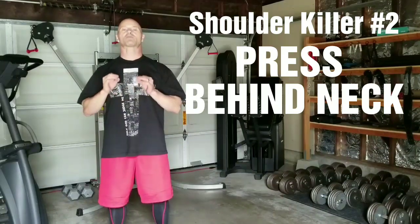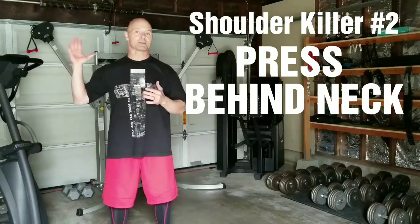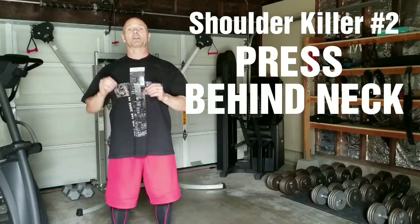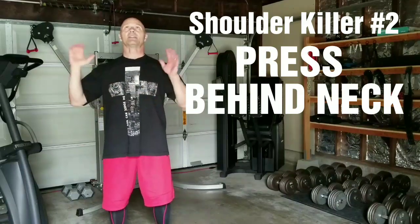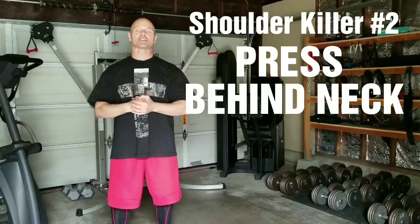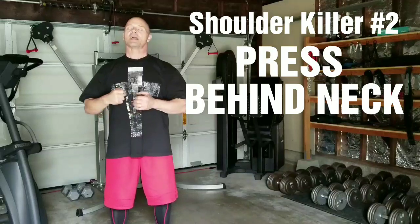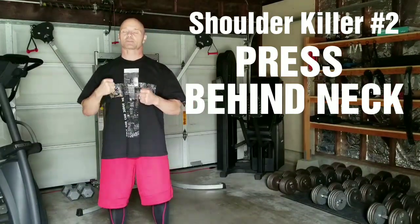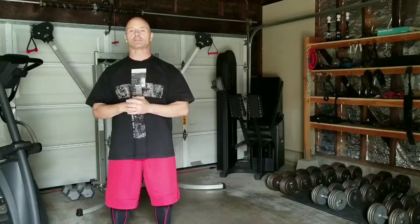Overall, it destroys more rotator cuffs. Not only does it also cause the impingement syndrome that upright rows will give you, but also those rotator cuffs. When you go way back like that and then do presses, they are going to shear away at the fibers of your rotator cuff long term. Another movement you just don't want to do. Those presses behind the neck — they suck. Get them out. Don't do them.